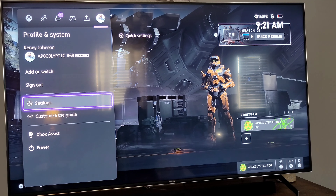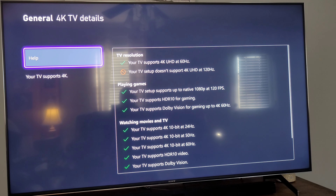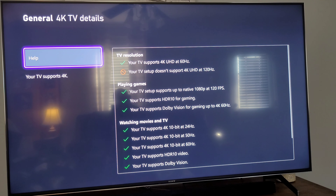If you go into your settings and then into 4K details, you can see on this TV — sorry for the glare — it supports 4K and supports Dolby Vision for gaming up to 60Hz. It'll also support HDR10 up to 60Hz. However, it will not do 4K at 120Hz and Dolby Vision — you have to pick one or the other.